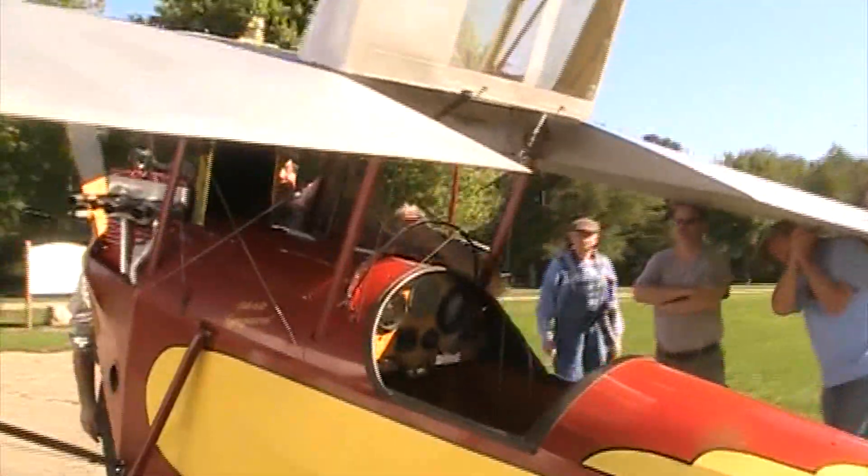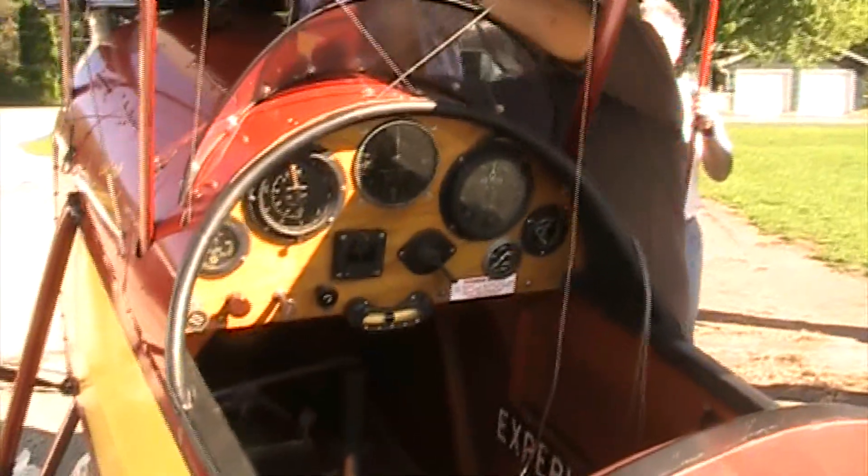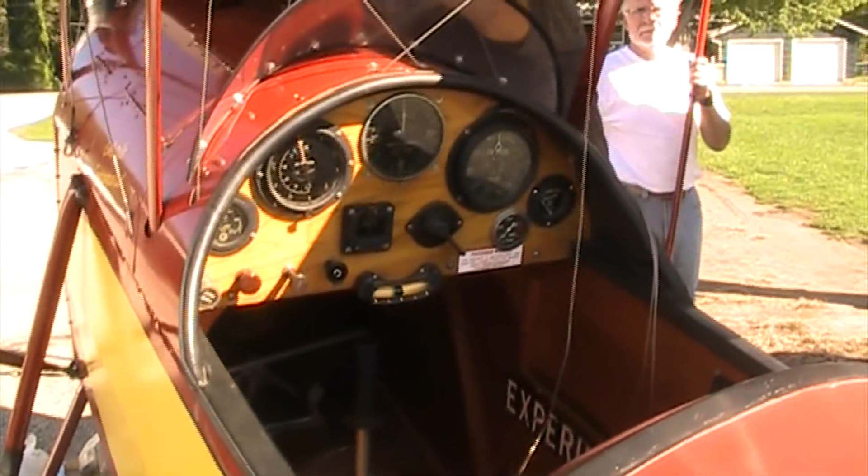Donnie, would we be smart to get one size smaller bolts to put this thing together with for display purposes?